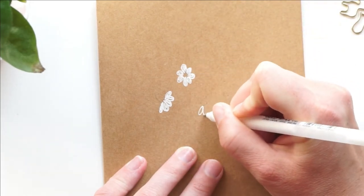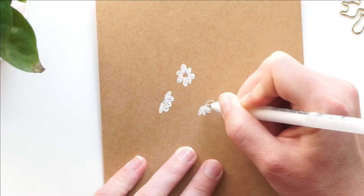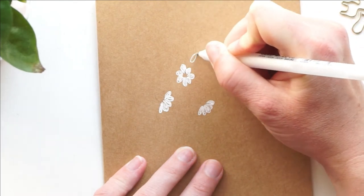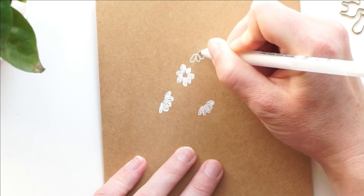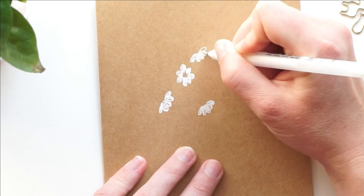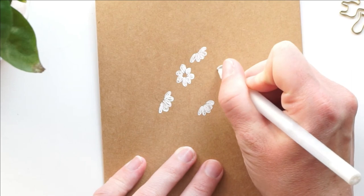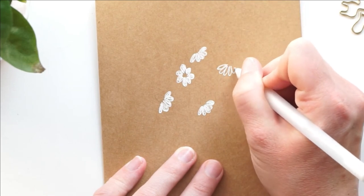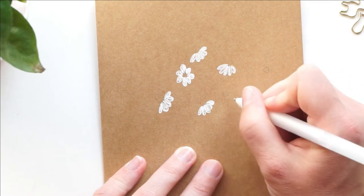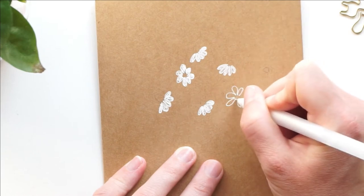I'm going to fill in those petals. I made some that are more from the side view and then some from more of the front or top view, because chamomile really bends all over the place and you can get all different angles when looking at it. It gives it some variety and it's a lot of fun to have them at all different angles. I'm not completely filling in the petals because I feel like it gives it more of a hand-drawn look.